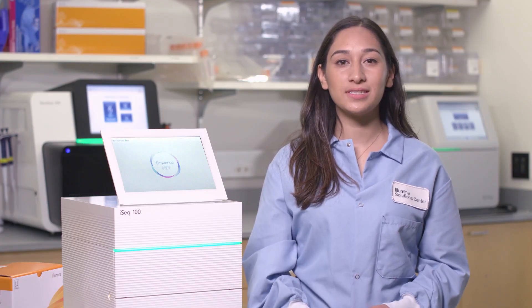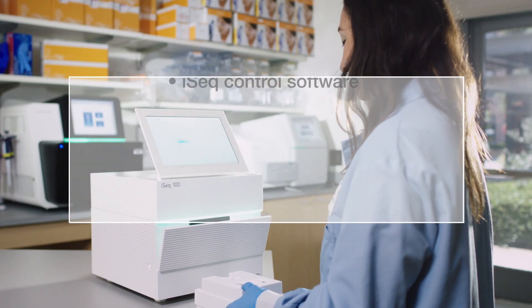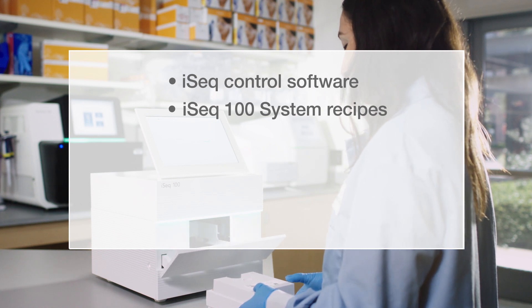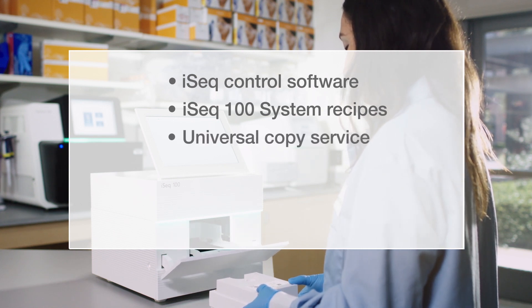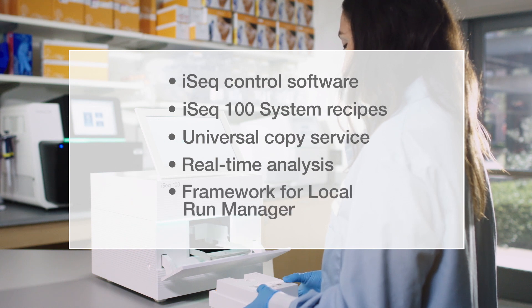Our software updates are bundled into a system suite that includes the following software: iSeq control software, iSeq 100 system recipes, universal copy service, real-time analysis, and the framework for local run manager.